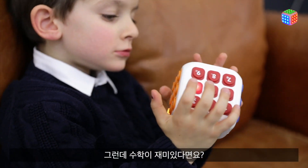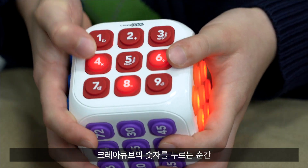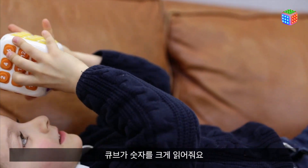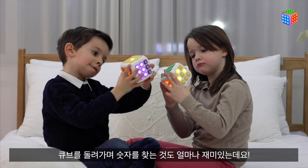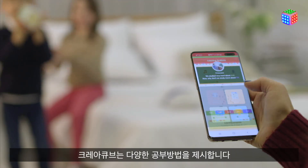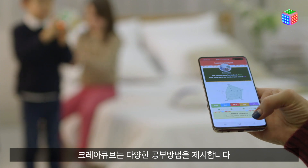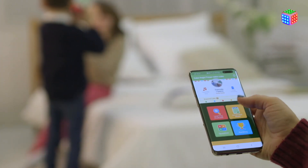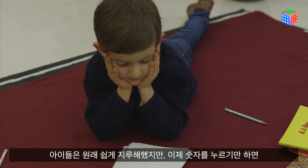But what if math can be fun? When children press a number on the CreaCube, it reads the number aloud. Children can also have fun looking for a number by turning the cube. CreaCube provides various methods of study through apps like collecting jewels. Children get bored easily,